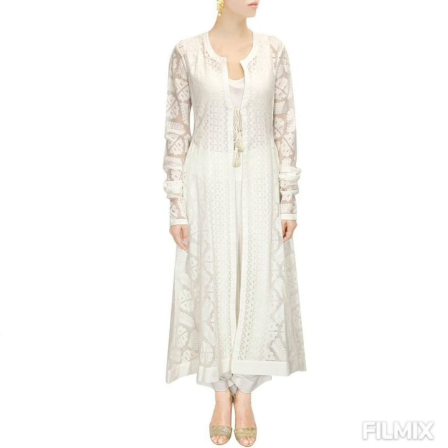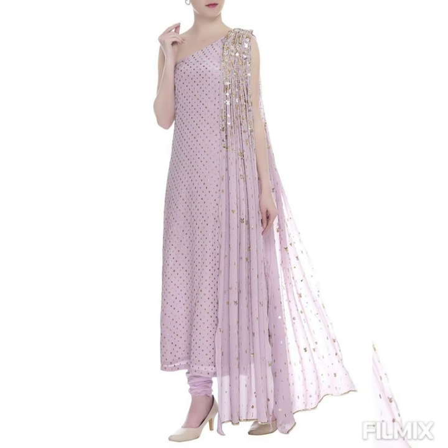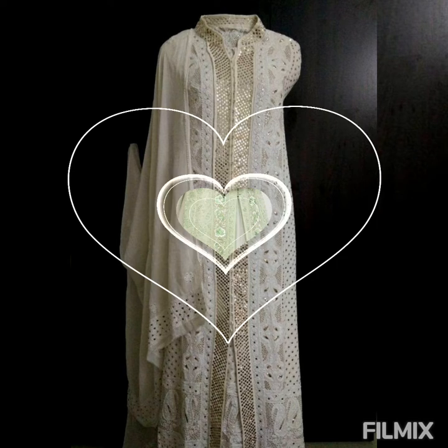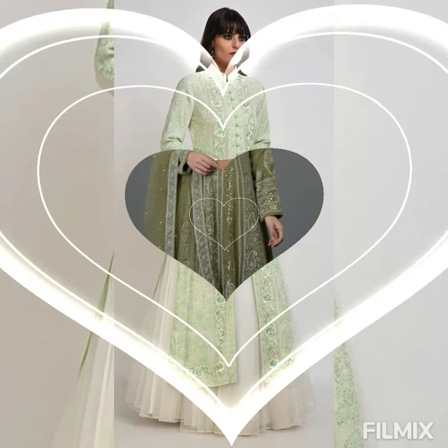Look at these beautiful sleeves — amazingly beautiful in this purple color — and it comes with a net dupatta as well. And this is a sleeveless kurta which is again simple yet beautiful, a front-slit outfit.